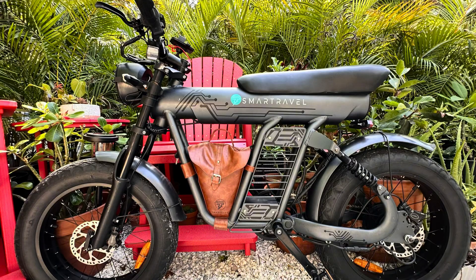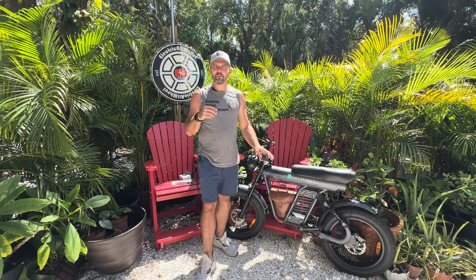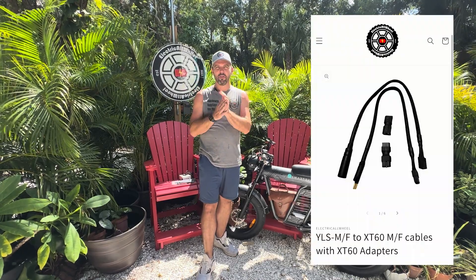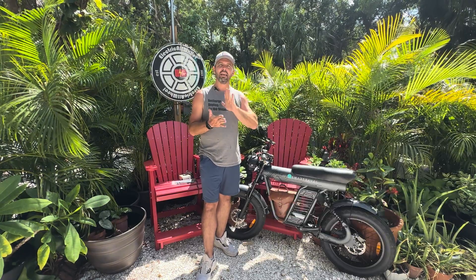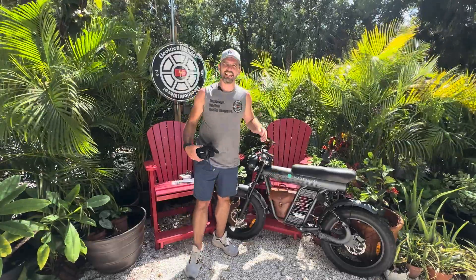This bike does go over 20 miles an hour, so you can imagine that it's going to need some extra amp hours if you're going to be traveling at a faster pace with such a bike. We are going to install a 40-amp kit with the new YLS cables. They look like the reverse inverted two-pin cable adapters for this bike. It will also work with Electric Expedition, and we're going to do it with a Pedego Element as well. With that 40-amp balancer, we will be installing the 48-volt, 10-amp-hour battery that you see us utilize so much, and we're actually just going to put it in the leather Smart Travel bag that comes with this bike.